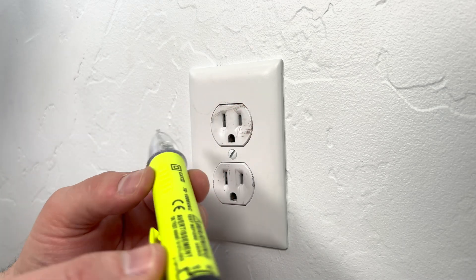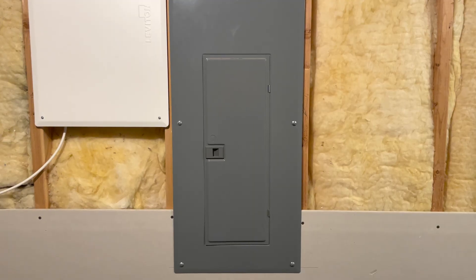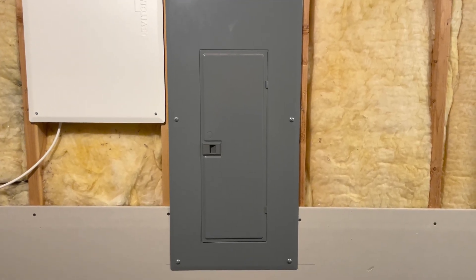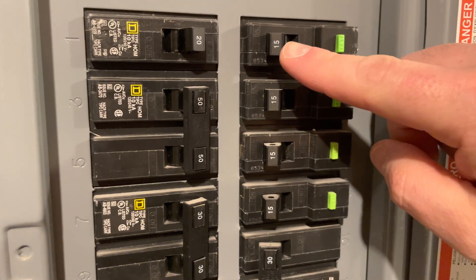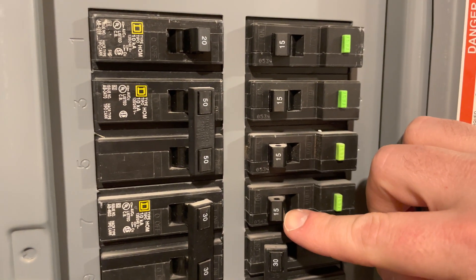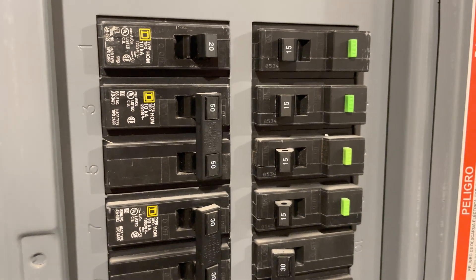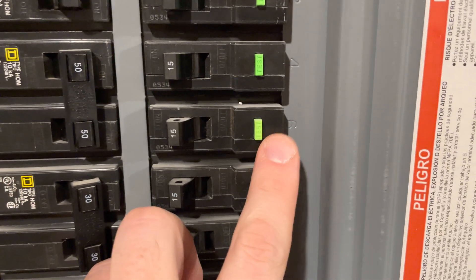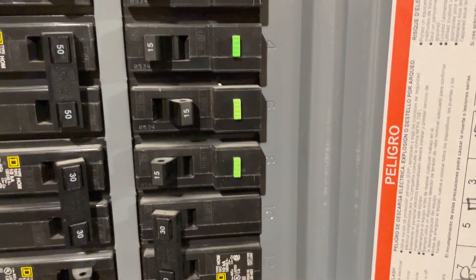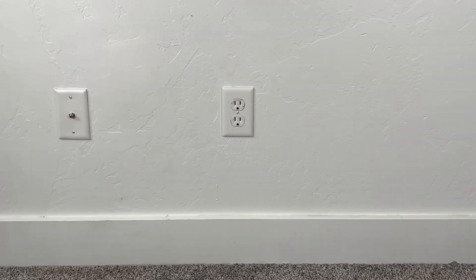I tested both receptacles and everything's working correctly, so let's go down to the breaker box and kill the power. Your breaker box is going to look like this — open it up and you'll see tiny numbers on all the breakers that tell you how many amps are going to each circuit. I need to locate the room I'm working in, then kill the power. Flipping that switch should kill all the power running to that room, so now we're good to remove the old outlet.